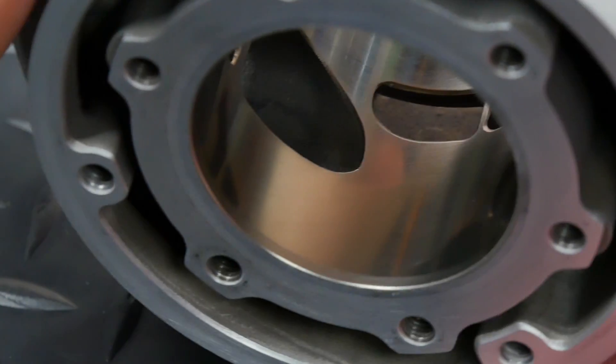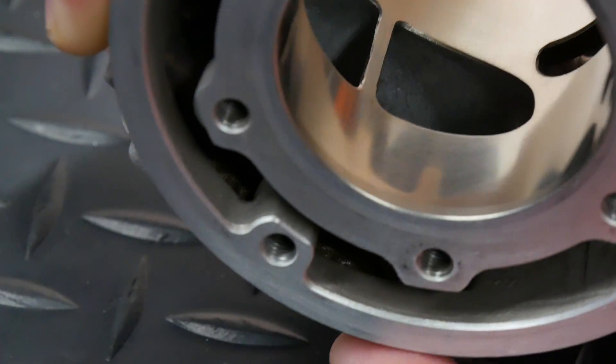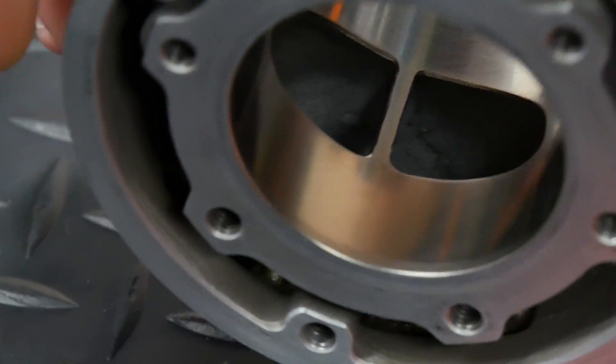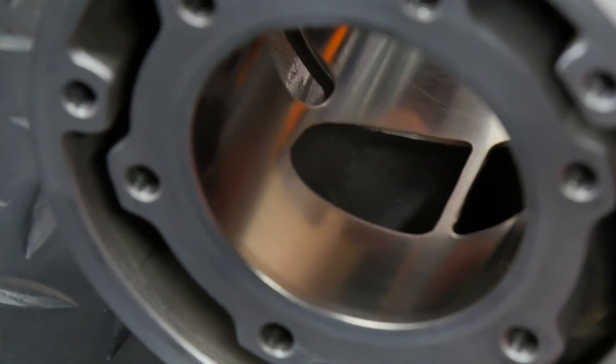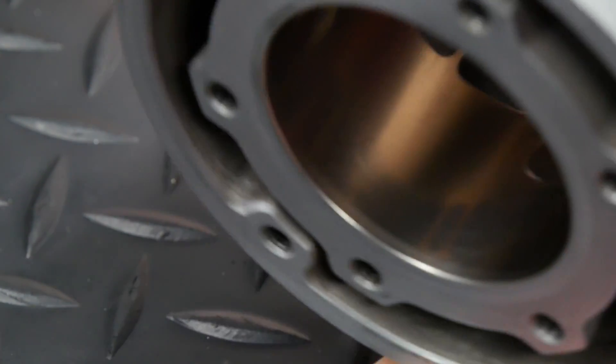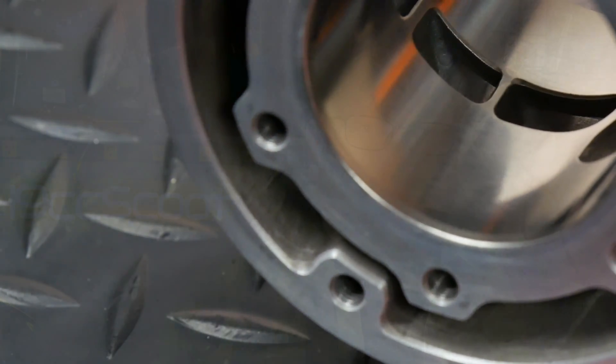I was left with scoring and porosity below a few areas, which makes me think it's probably a good thing that I didn't start off with acid cleaning. Obviously I'd rather not have any imperfections in the plating, but I'm hoping that it's going to be just fine to use again.